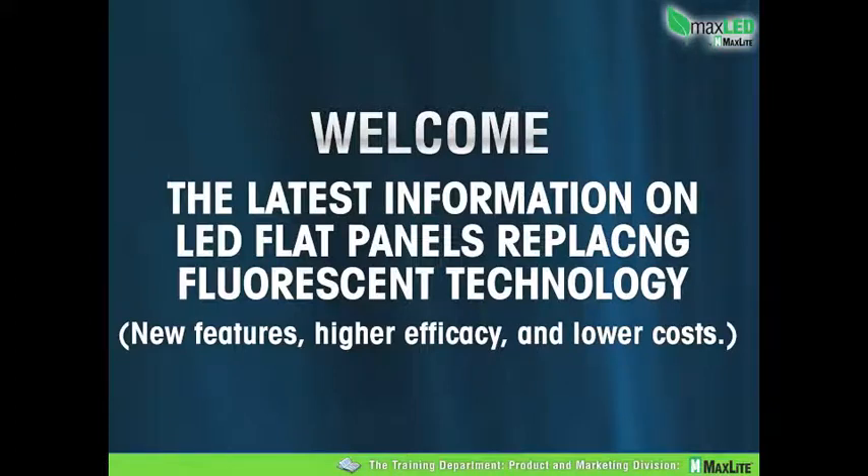Good morning, ladies and gentlemen. Thank you for joining us today. Our topic today is the MaxLite flat panel technology. So much has changed. The product evolved so quickly, which is somewhat inherent to LED technology, that we felt strongly we had to do a commercial today and tell you about the new features — all to aid you in your sales. So without any further delay, let's get started talking about the new features, the higher efficiencies, and the lower costs.